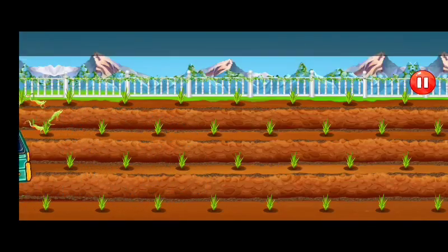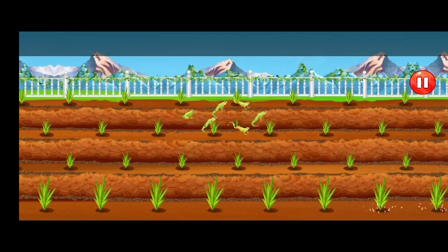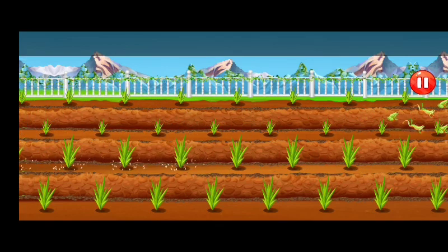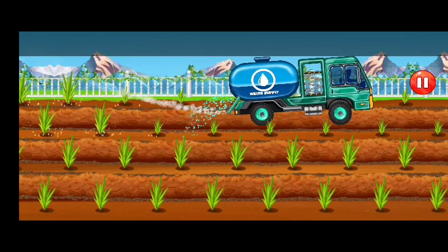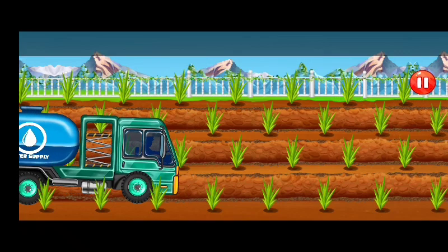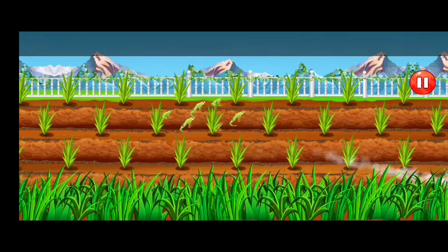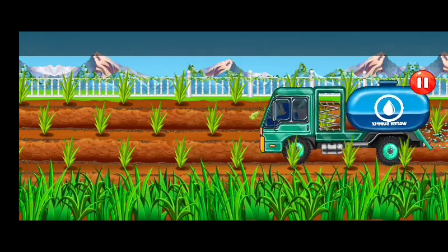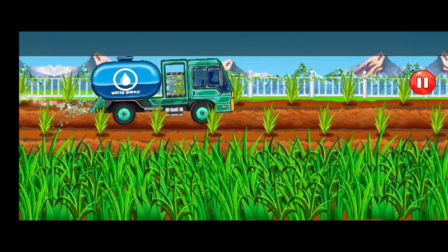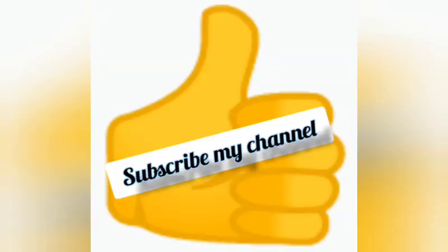What are the trees? How can you see the trees?